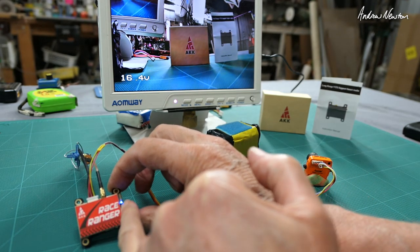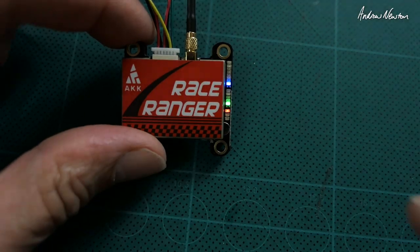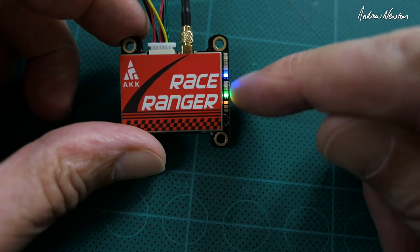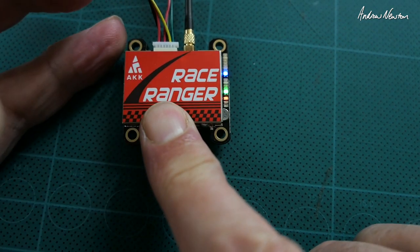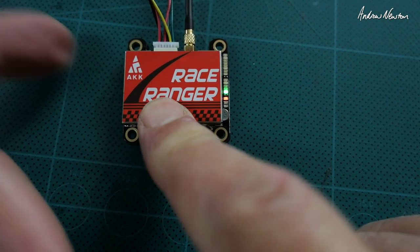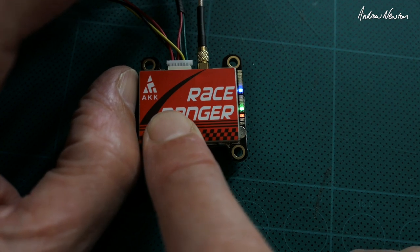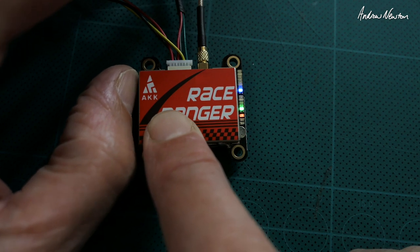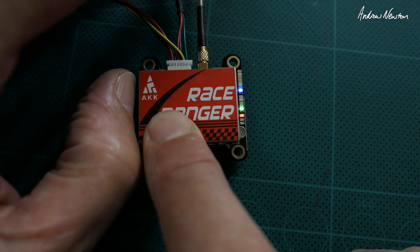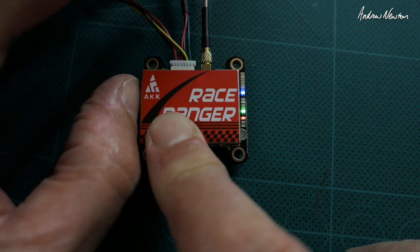We get some LEDs on here indicating the band, channel, and power, and we've got it on screen. The blue LEDs indicate channels, the green indicates bands, and the red indicates power. It's just a matter of pushing the button for one second to change channel, push for two seconds to change the band — that flashes once and you can change through the five different bands using the green LED. Push for four seconds and you can change the power.